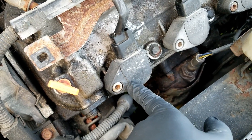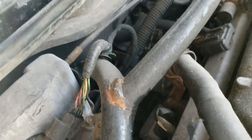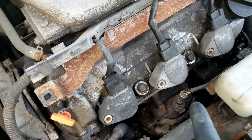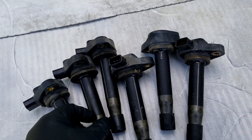We figured out that these coil packs are bad. Mongo's good buddy at the old junkyard, or salvage yard, or bone yard, whichever you want to call it, gave Mongo such a good deal on coil packs that he let Mongo get six coil packs out of a car.